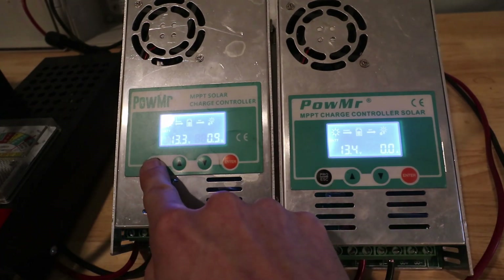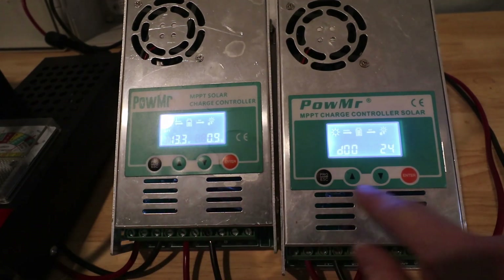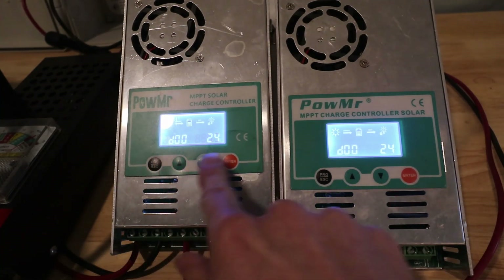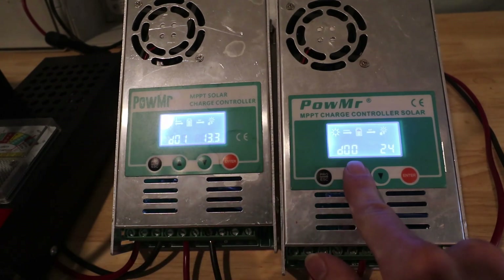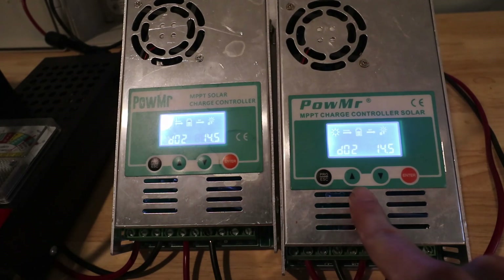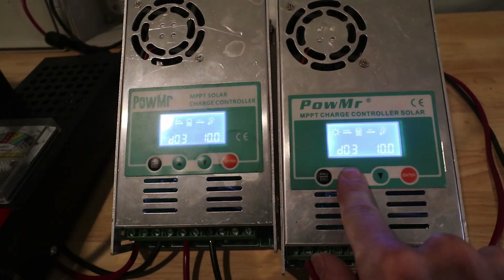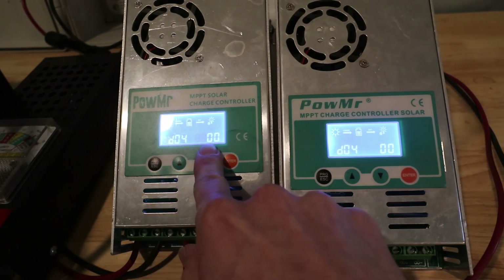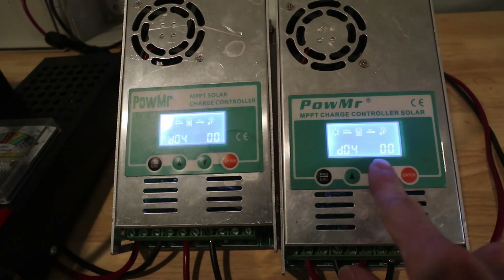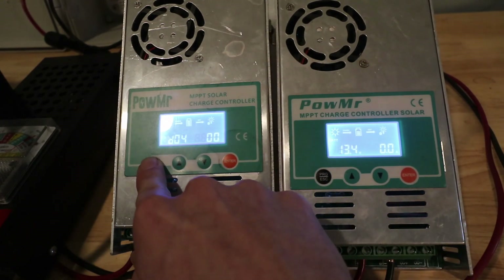We want to run through the settings and verify that they are both set up the same. Float voltage is at 13.3, bulk charging is at 14.5. The discharge cutoff we're not using. The mode is lead acid — 00. Setting 01 would be lithium ion or lithium iron phosphate. And then we have constant current, constant voltage.